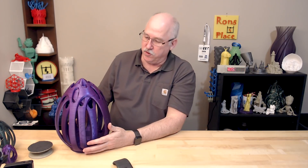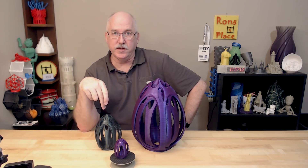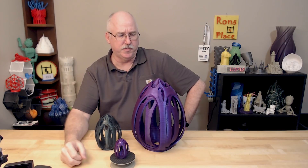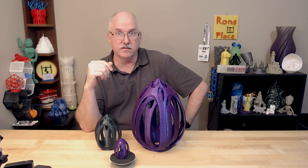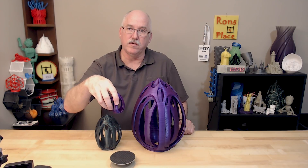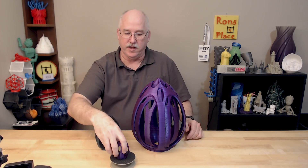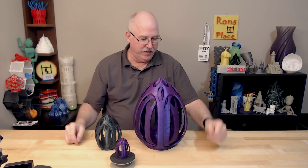All three of these were printed in Maker Geek filament — crystal purple and crystal green, their see-through translucent line. They printed great. This is the only one that had any issues with the inside ring being a little bit of a pain. They were long prints — this one was four days and seven hours and literally an entire roll. This one used just a little bit left on a roll, and the largest one was a full spool of filament. Crazy print, lots of heft.